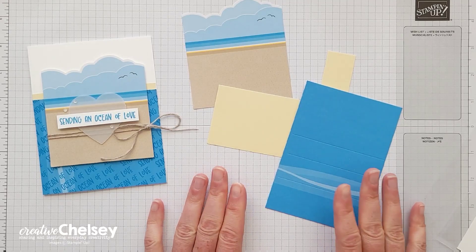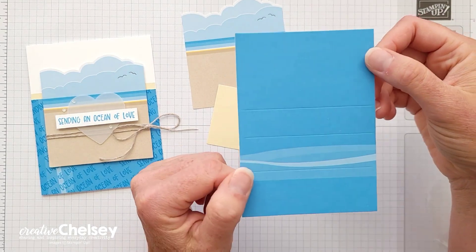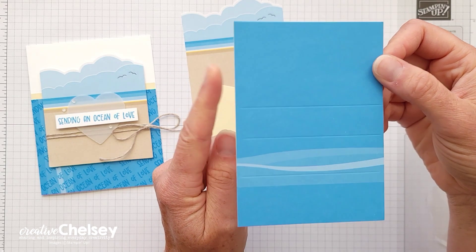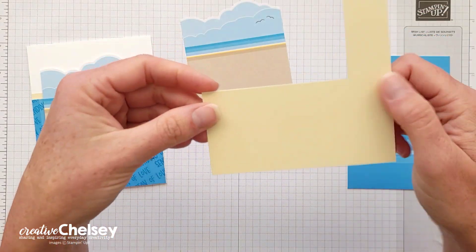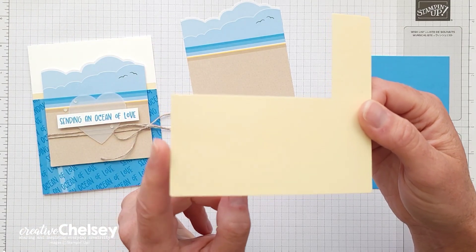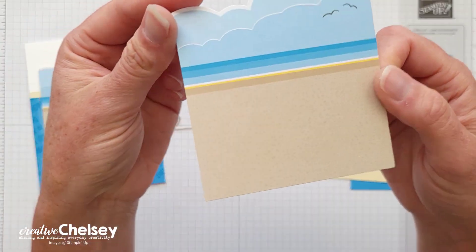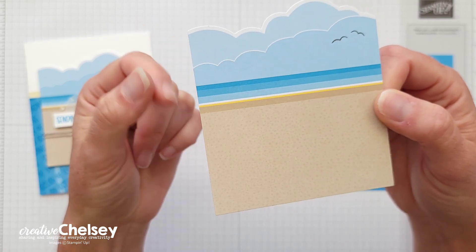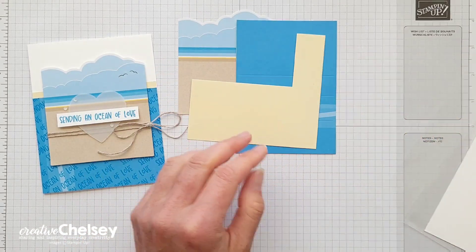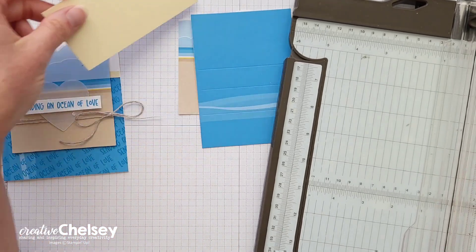For this card we are going to need these products from the kit. Yesterday we made a really fun shaker card and we cut out this center piece from the card base, so you're going to need that. We also have the yellow back piece from yesterday's card. You're going to need a piece of that as well, and then you need this sandy blue sky blue ocean piece from the kit. We're going to take our paper trimmer and cut some of these pieces down.